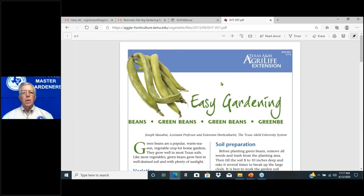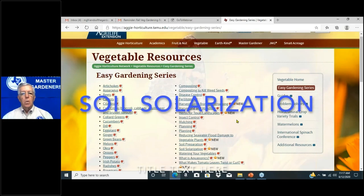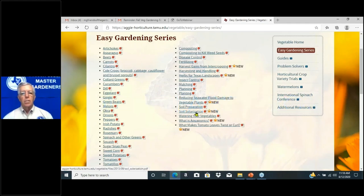There's an Easy Gardening series with other resources, like fertilizing, and soil solarization — that's clear plastic anchored to the ground with edges covered so it can't vent, getting up to 170 degrees inside. It's going to kill bugs, nematodes, and a lot of weed seeds. That's a great way to treat your soil without adding any chemicals.